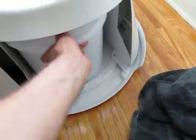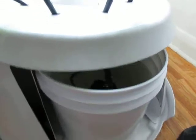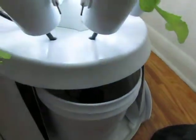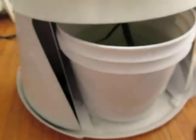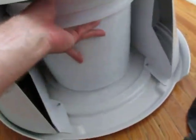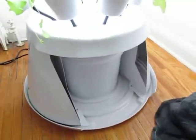Just slide your bucket out — mine's full of water because I just filled it up recently. You just slide it out a little bit and then pour the jug straight into the bucket like that. Super simple, no mess. You don't have to pull the bucket all the way out every time. You don't have to pull your hoses out or anything like that. It's a really simple, easy way to fill your tower up.